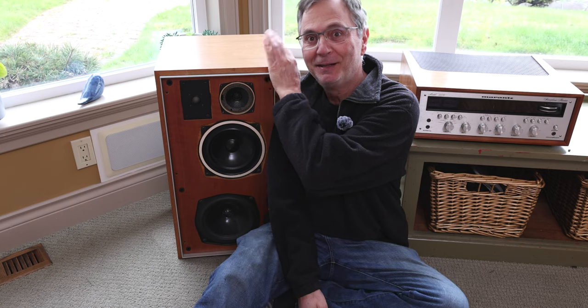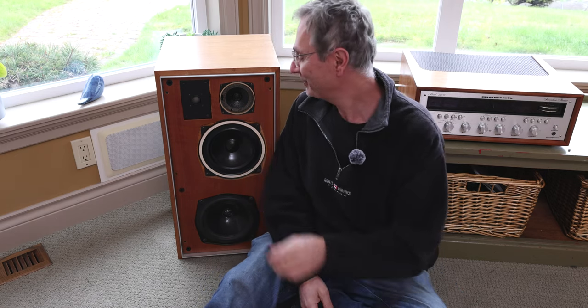Hi, welcome back to the Gapster channel. My name is Gabby and today we're going to talk about my vintage speakers here that you see beside me. These are IMF ALS-40s, my favorite vintage speakers of all time.